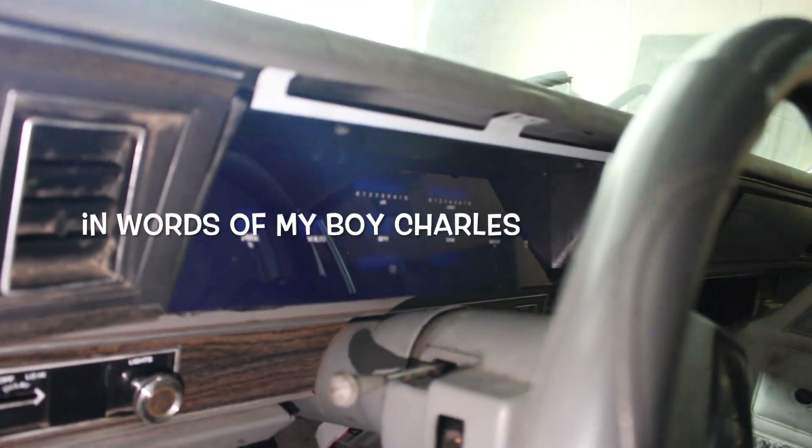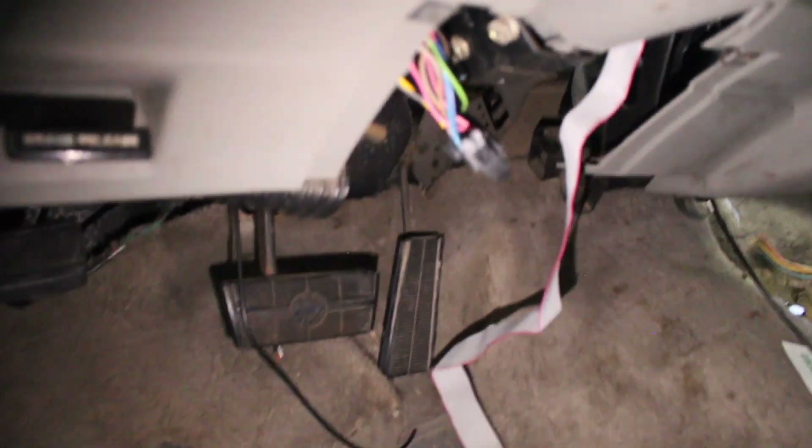Your boy got that Dakota Digital. It ain't all wired up yet. I got to figure it out. I'm definitely going to drop a video on how to wire up the Dakota Digital, because for these Caprices, not too many people post and show y'all how to do that. I've been having some issues figuring out how to wire it up.